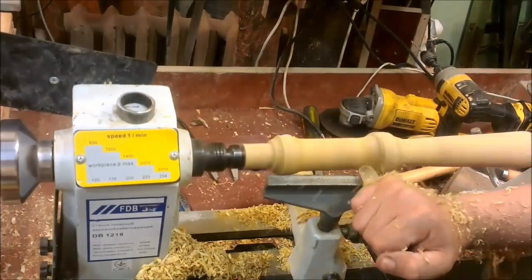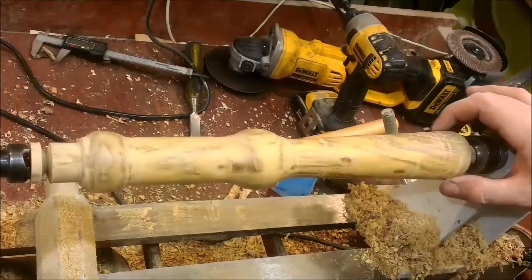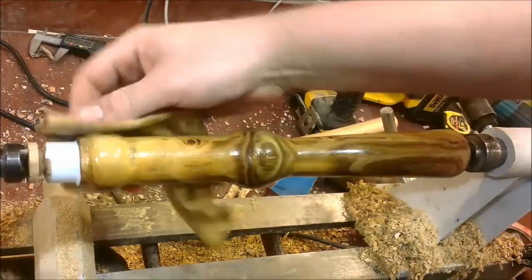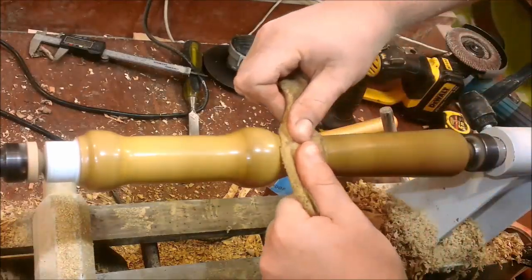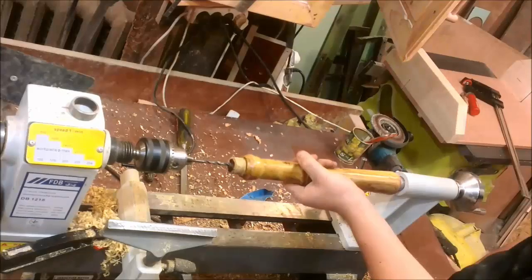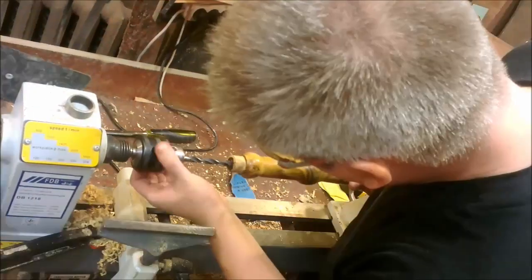I shape the handle freely by eye without any fixed dimensions. Then a little sanding. Very nice texture — I like it. Finishing by polishing with some oil. The next step is to cut off the work piece.